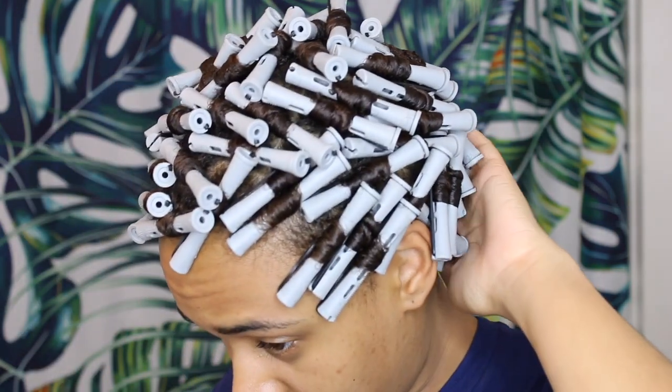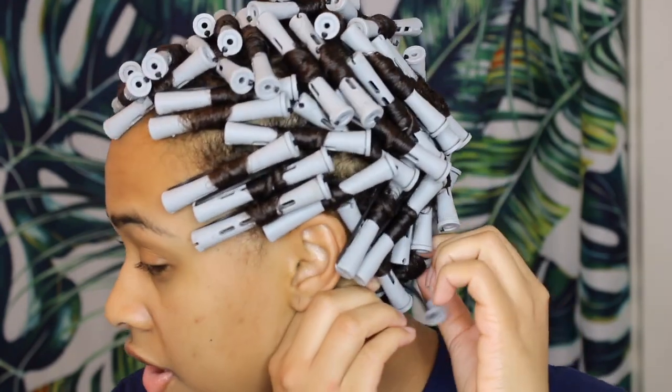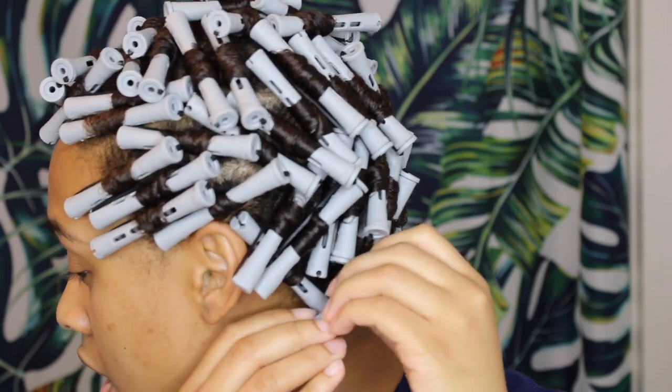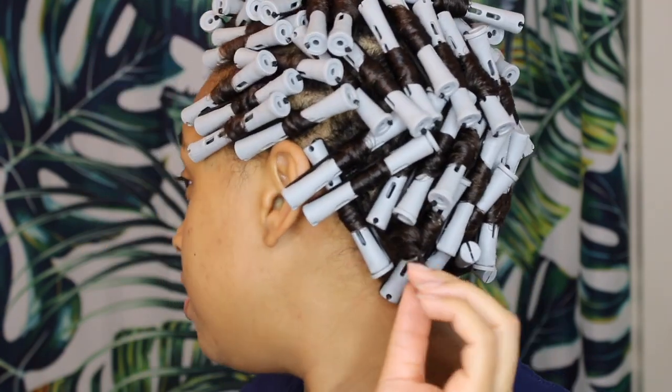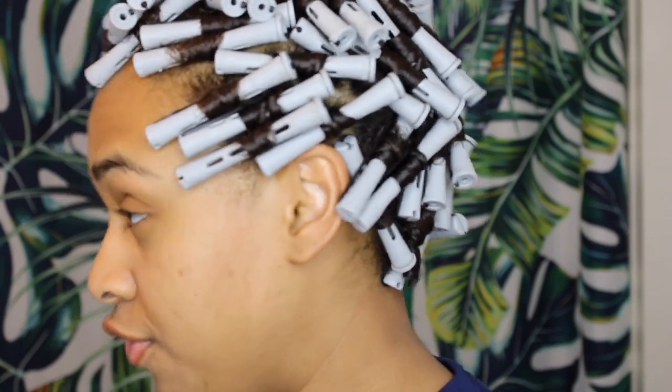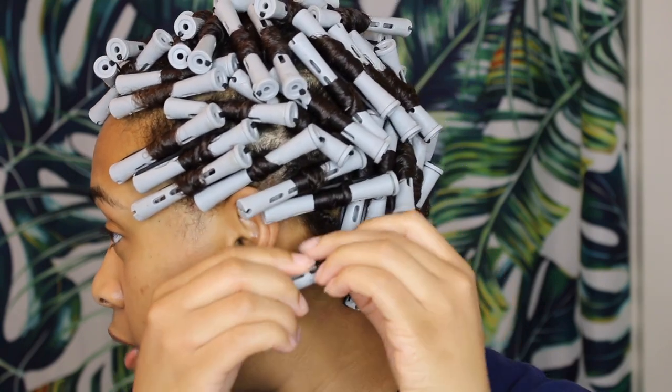Let's see how these perm rods come out. I don't know how I did it, but I did. I'm starting in the back, and I'm going to unravel them like this — see that bounce? It's looking cute. This is my first time doing an in-depth hair tutorial like this, so bear with me. I'm going to go through it a few more times and then speed up the process.